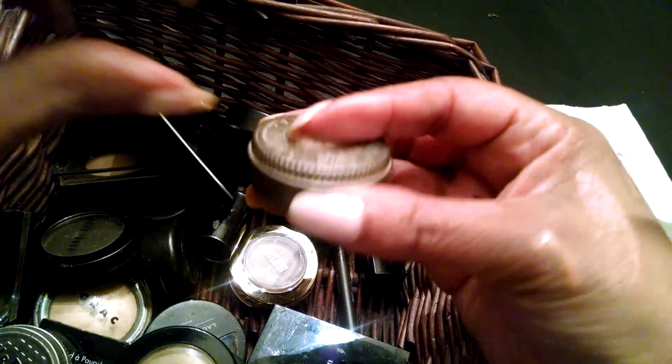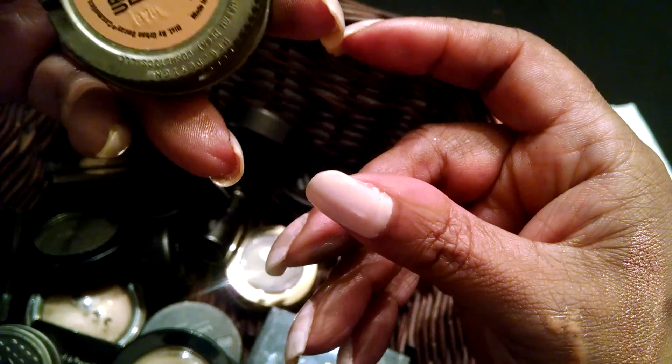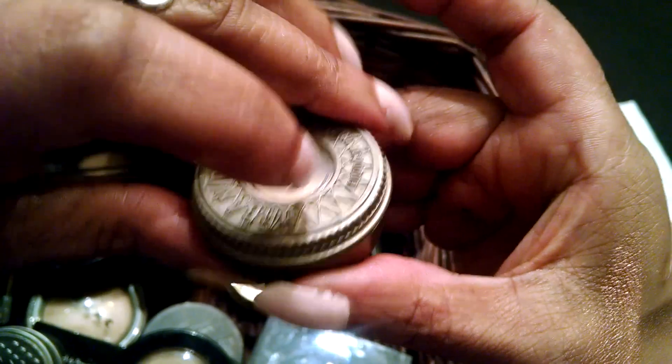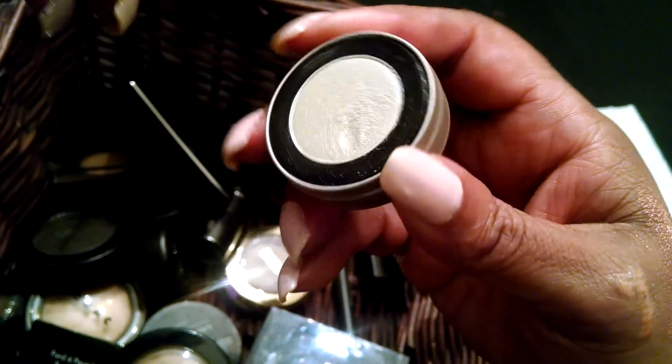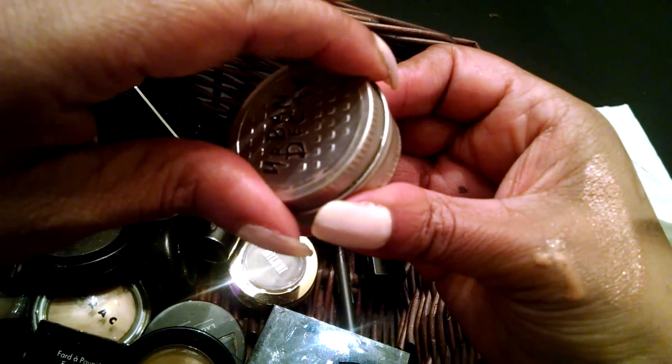Then I have an Urban Decay — I don't know what this one is. This one is for highlighting, so I'll probably use this as a highlight shade. I used to get a lot of Urban Decay shadows too. This is an old packaging of Urban Decay shadows, and this is called Cash. It's a green color — kind of an iridescent green — and it's got a little sparkle to it. It looks nice in the corner or on your lid.